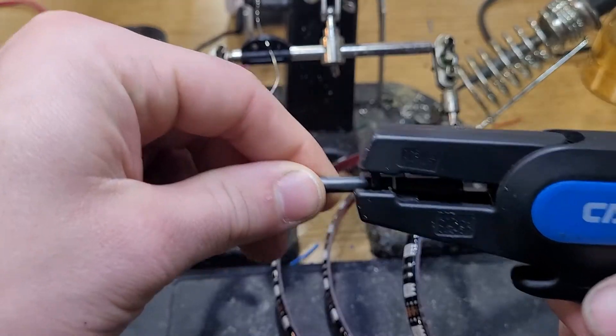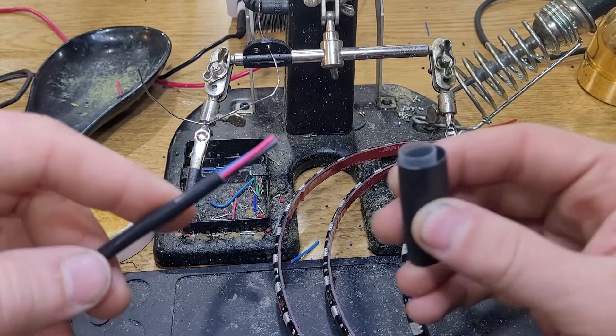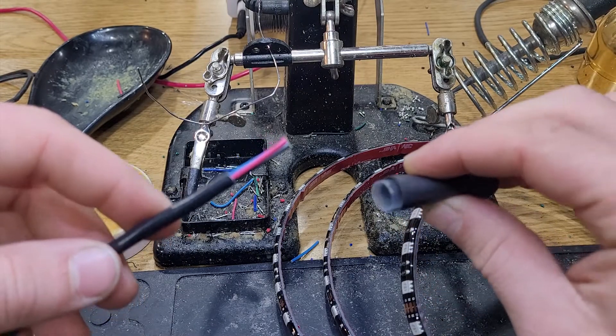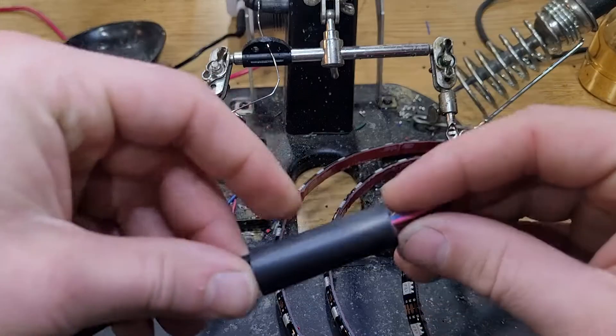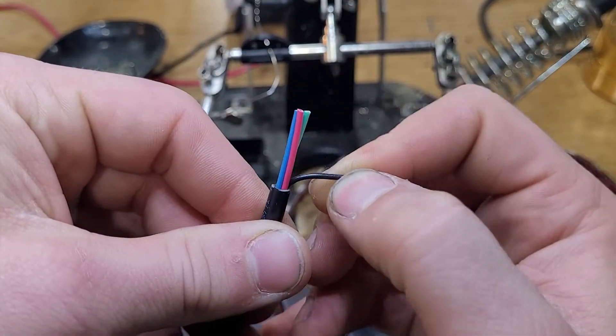First go ahead and strip back that outer casing on your wire to reveal the 4 conductors inside. Next you're going to take a couple of heat shrink tubings and slip them over that wire so that afterwards you can shrink those down and protect that solder joint there.